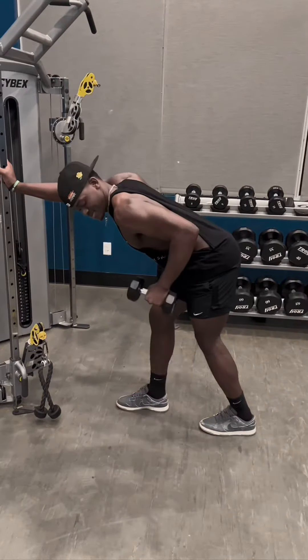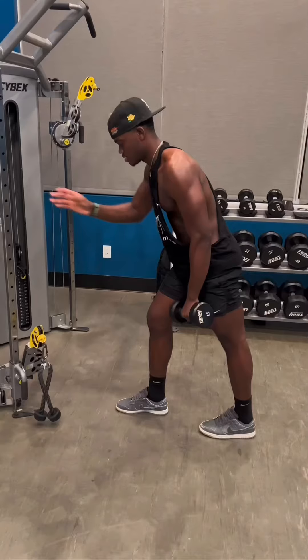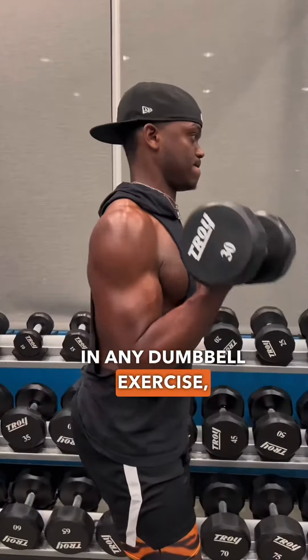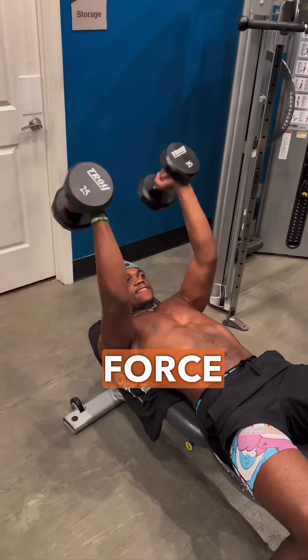The dumbbell kickback is trash. It's so bad. Let me tell you why. First, we have to understand that as you contract or flex your muscle in any dumbbell exercise, its ability to produce force decreases.